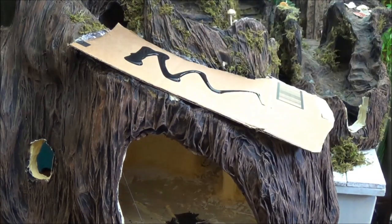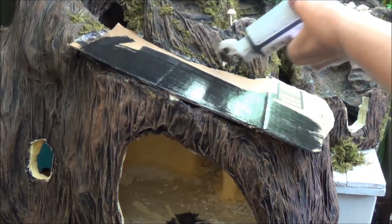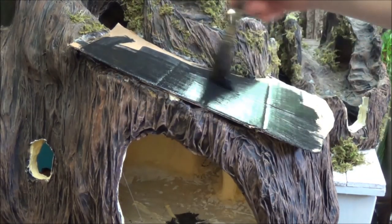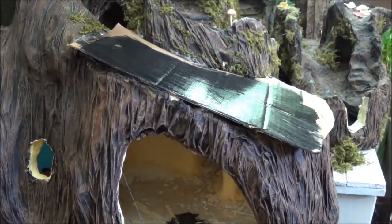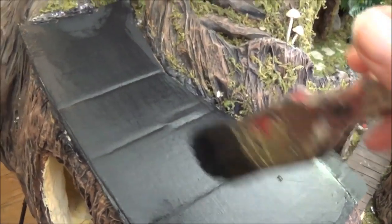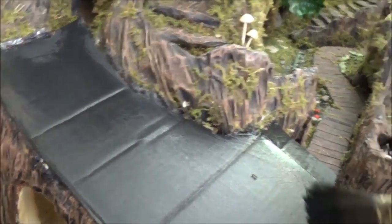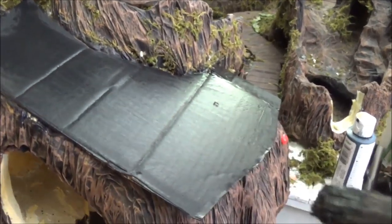Now that the cardboard is in place, I'm going to give it a black wash — this is watered-down black paint. This part isn't totally necessary, but I do it because I don't want to see cardboard underneath the shingles later on or have to worry about covering up any cardboard color. It's a quick easy step that saves time later on.